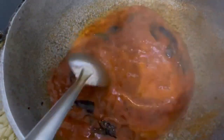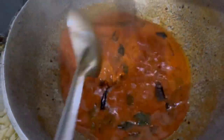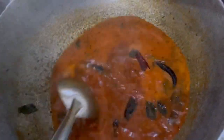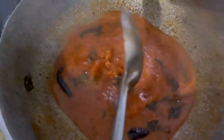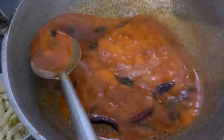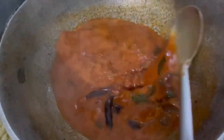This is the one that is added in the same way. This is the first time to cook the chicken. We will cook the chicken.